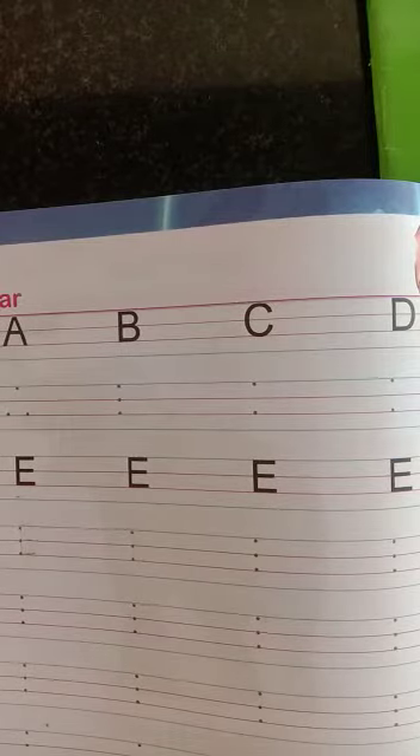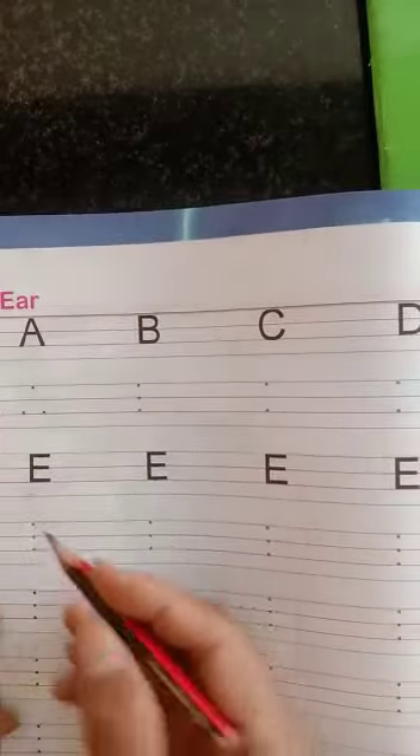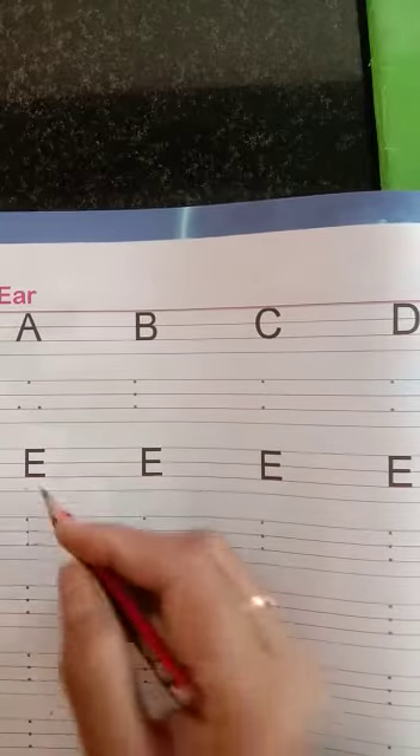Now we have learned the alphabet A, B, C, D. First of all, open your English notebook and then practice. Do practice.